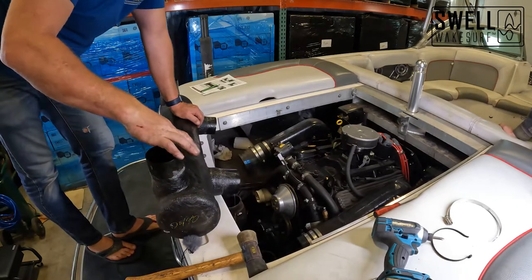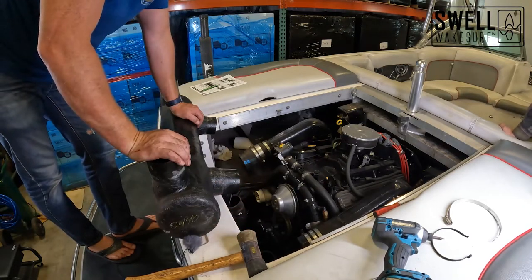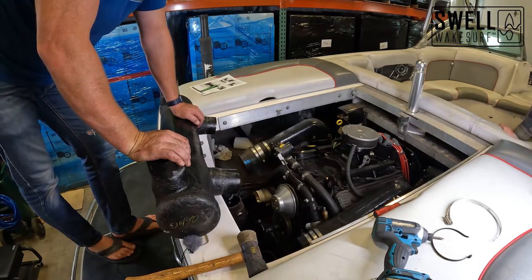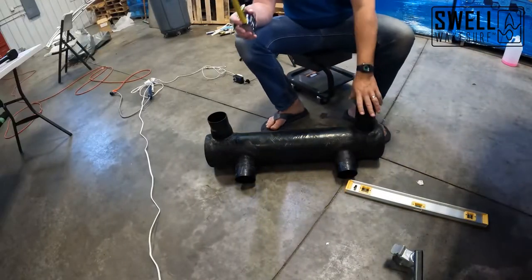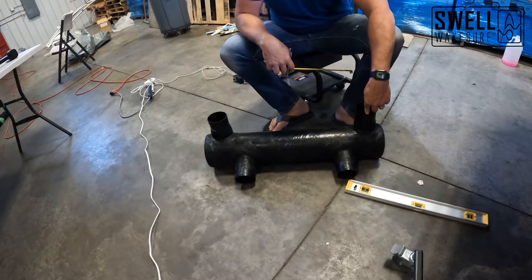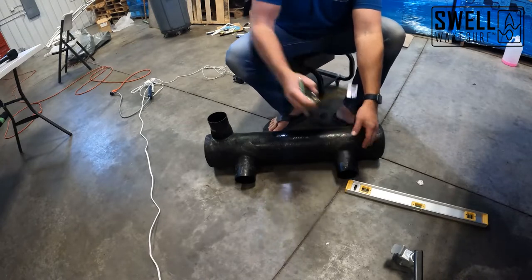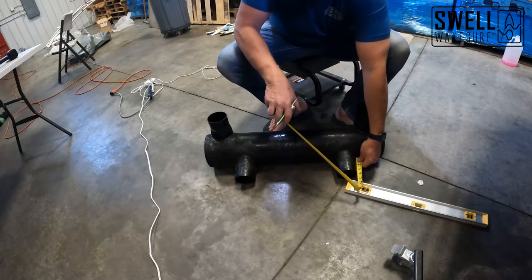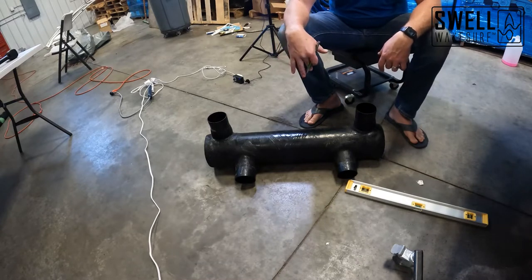We had to loosen the hoses around each piece of this and then use a rubber mallet to kind of pop it out. You can see the antifreeze draining out of it from winterizing it this year. We're going to take the measurements needed for fresh air exhaust and get these replaced with stainless mufflers. For fresh air exhaust to be able to make this, they need the diameter of these on both the engine side and stern side, as well as the offset between them. In this case it's four inches, and they also need the height — this one's four inches and this one's three and a half. Once you get those measurements you can send them off and they'll get you stainless mufflers to replace it.